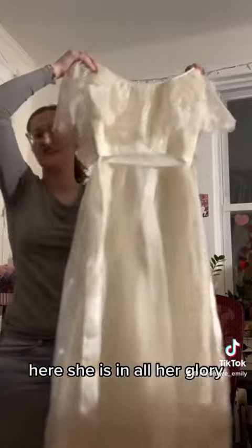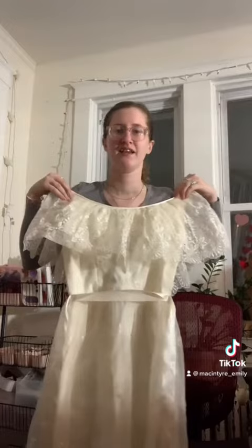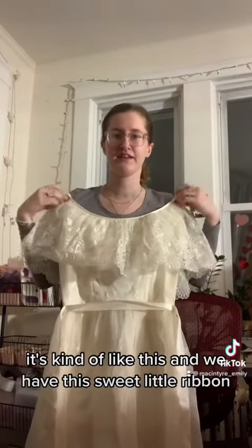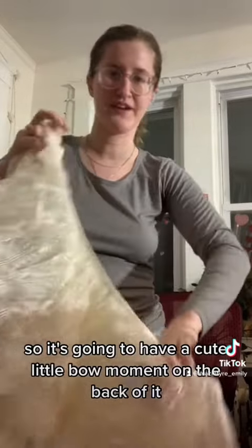Here she is in all her glory. I'm so obsessed. It's kind of like this, and we have this sweet little ribbon. So it's going to have a cute little bow moment on the back of it.